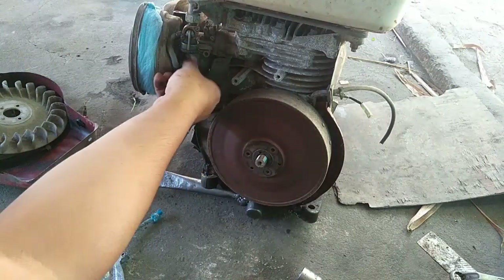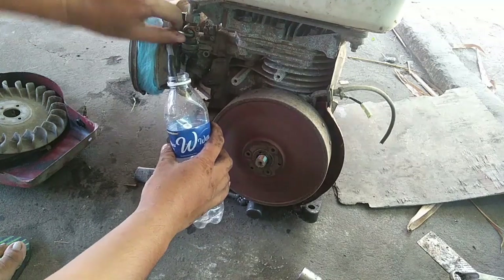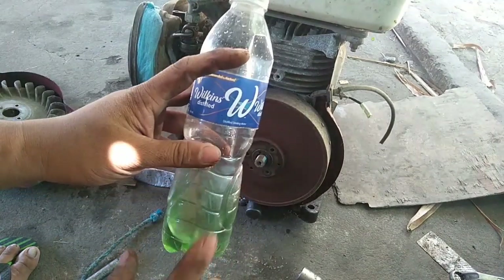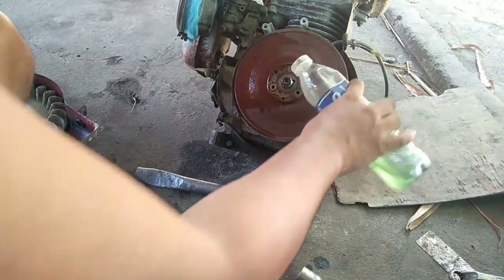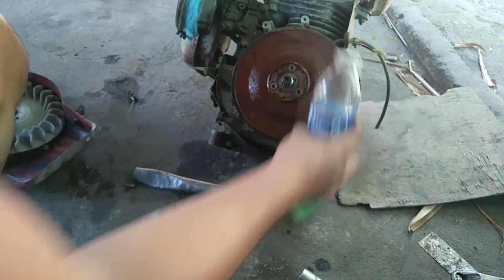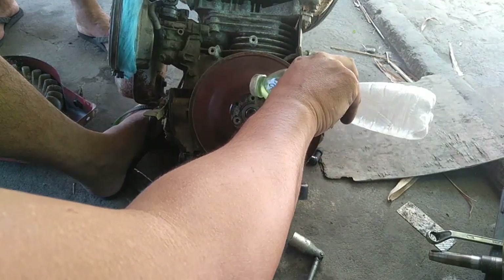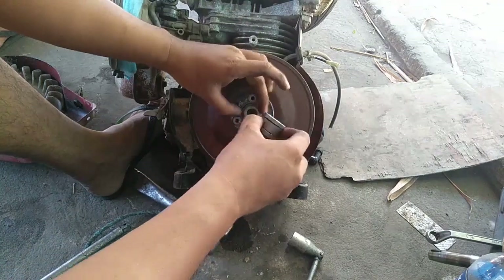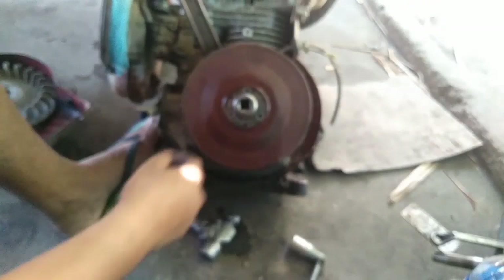At ituturo ko sa inyo guys kung paano gumamit ng mano-manong pangkalas ng walang puller. Siyempre guys, kailangan kayong kumuha ng gasolina. At kung meron naman kayong WD-40, pwede dito. Sasalinan nyo lang yan — sa pinakagitna ng gasolina. Lagyan ng gasolina yung gitna. Babadan nyo mga 3 minutes para pumasok yung gasolina sa loob.